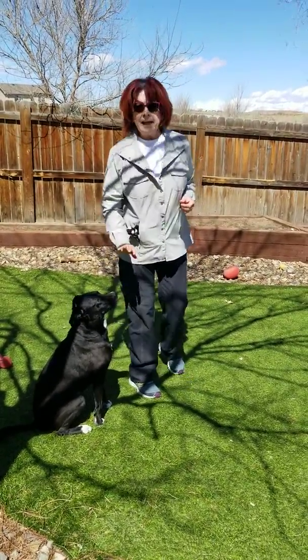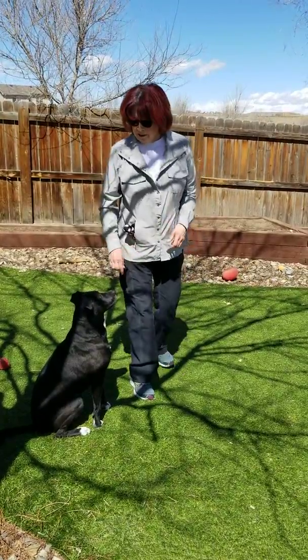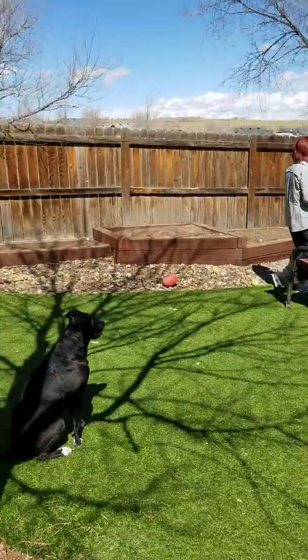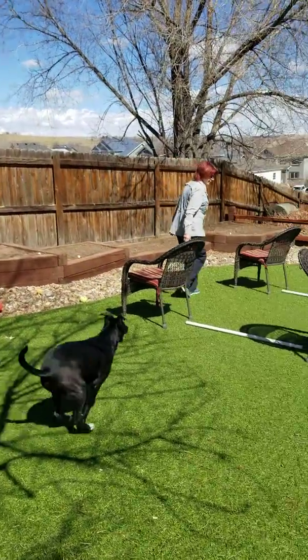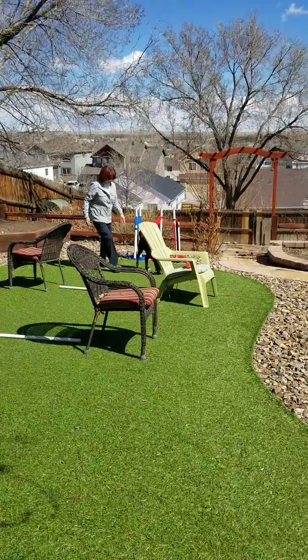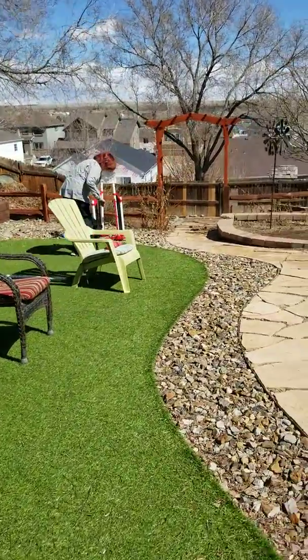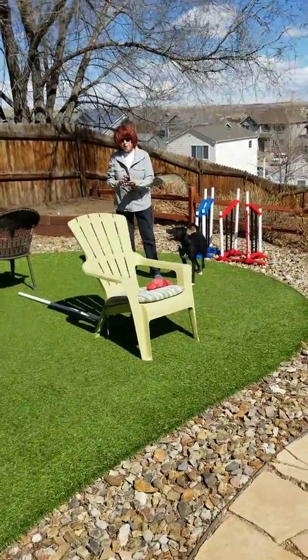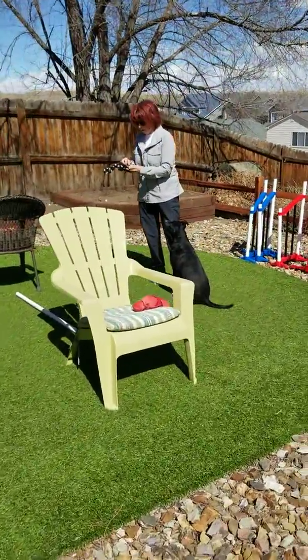Same exercise. So wait — good boy, good boy — break! Yes, good boy! So it teaches them to just drive straight through whatever that obstacle is.